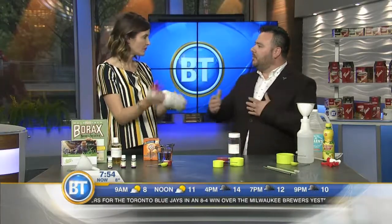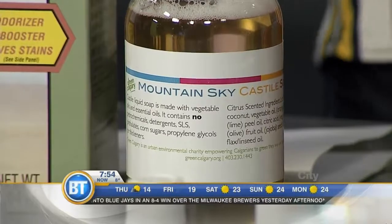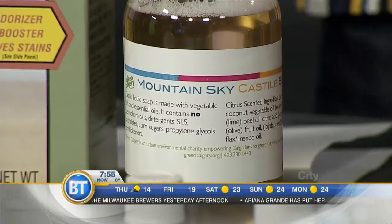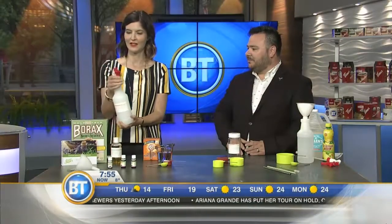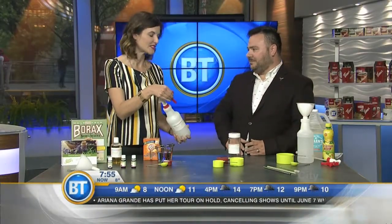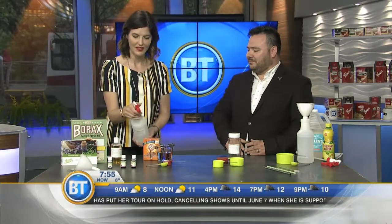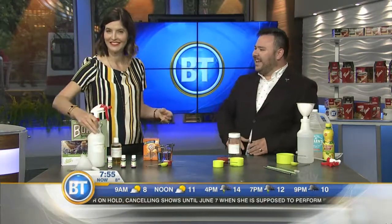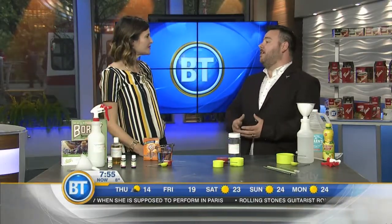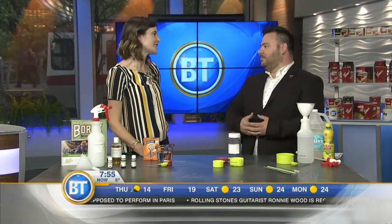For a lot of what we do when we're dusting and clearing things off, water is plenty good as a cleaner. Now we're moving on to a microwave cleaner, because almost everybody has a microwave and they're all gross — you get in there and scrub and it just doesn't work very well.